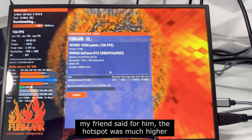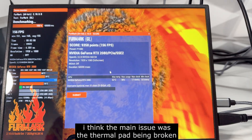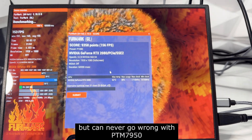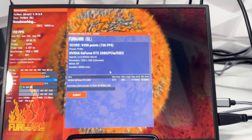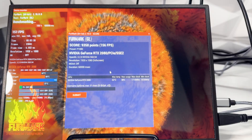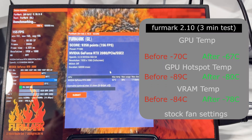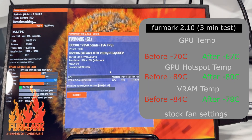Overall, about two minutes into the test now, the hotspot temp is definitely looking much closer to the GPU temp — only about a 12°C difference — and we're about 10°C cooler on the hotspot. The actual GPU temp has remained fairly similar, but it's also important to note that we've put PTM 7950 in here and it has a set-in time where it needs to be run for a while to reach maximum or optimal performance.